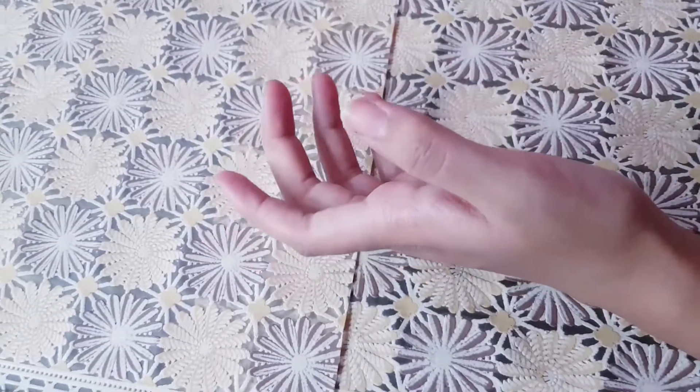What you have to do is scrub your knuckles with the paste we have prepared, which includes lemon. Scrub it on your hands like this. If your knuckles are dark, you should scrub them every 2-3 days using this paste. Now we will wash it off and go to the next step.